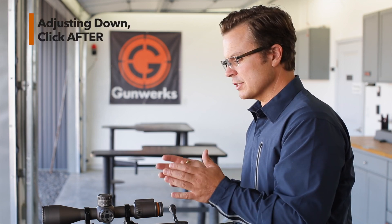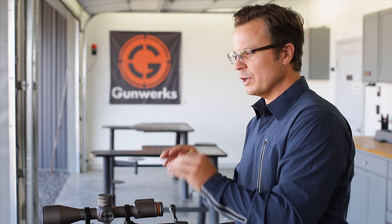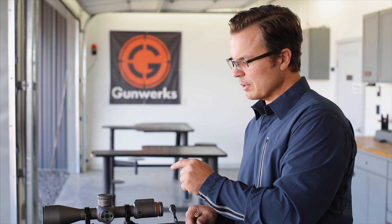It's very similar either way, and it's so simple that sometimes you can confuse yourself thinking about how easy it is. But it's a straightforward process and it's really representative of how elegant the PMR is and how simple the customer experience is. This is the Revic PMR, and that is how to adjust your zero.